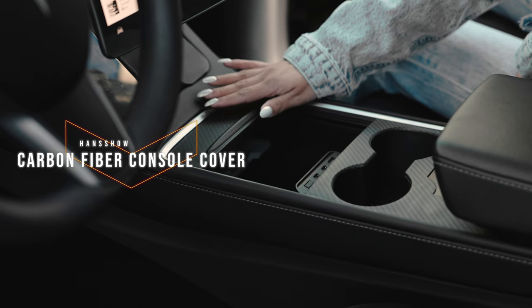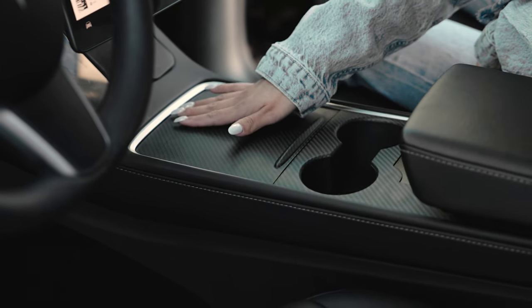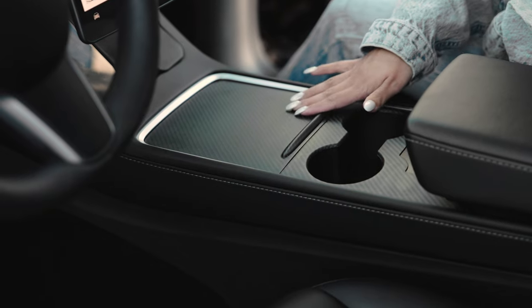Over at the center console, we have the Handshoke Carbon Fiber Center Console Cover. This is real carbon fiber placed over the center console. I used to have a wrap over it, but I wanted something real and more high quality that would last the duration of owning the vehicle. It's the perfect fit — I absolutely love how it looks. There's a dedicated video for this linked above.